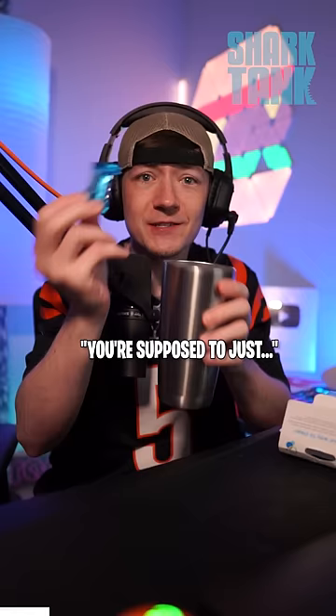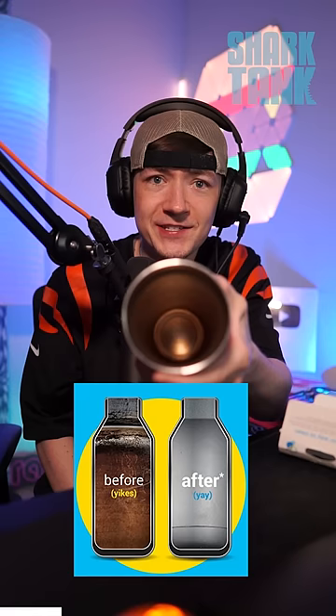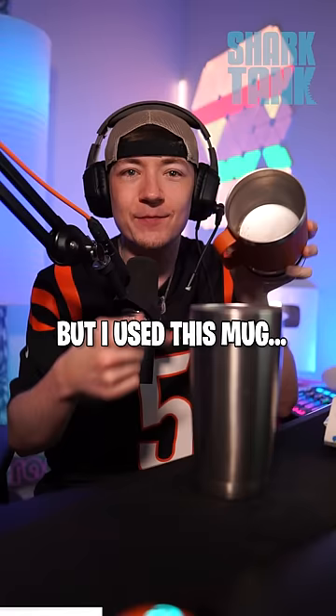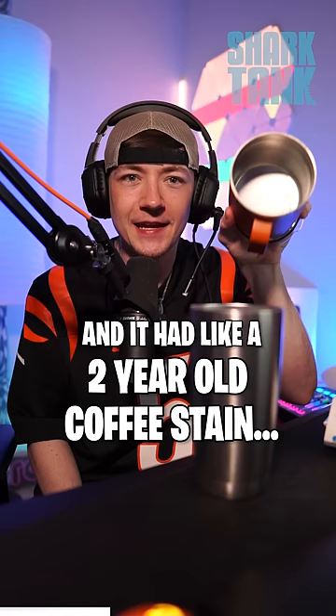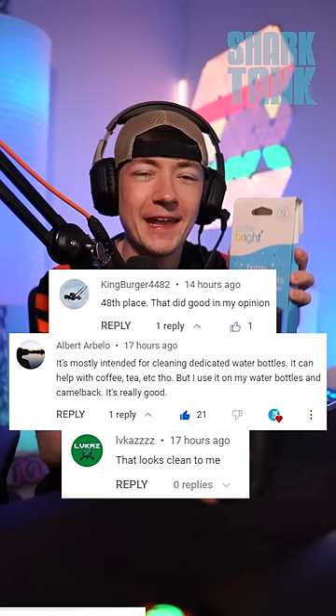Yesterday I tested these Bottle Bright tablets. You're supposed to just drop one of these in a dirty, slimy, smelly water bottle and it'll automatically clean it for you without any scrubbing. It did not work, but I used this mug that had a two-year-old coffee stain on the bottom. This has over 3,000 five-star reviews and I got a ton of comments saying that it does work.